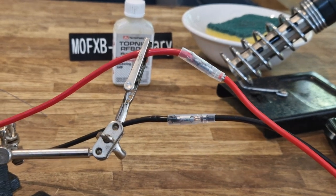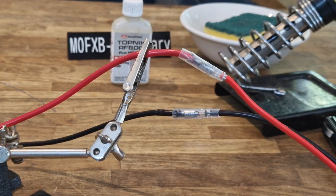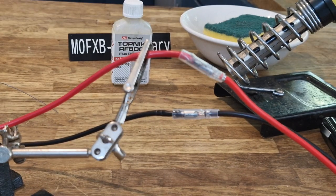So thanks for watching my channel. I'll put the link for the adapter in the video. And no laughing at my soldering - at least I try. Every time you try, you get better. Bye for now. 73.